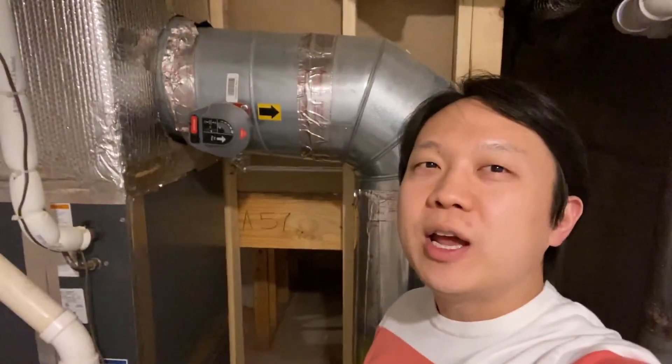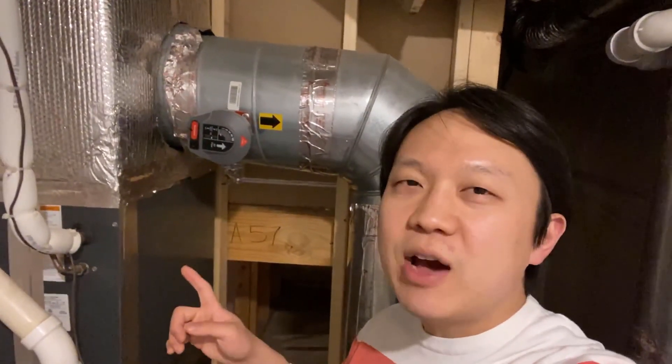Hello everyone! Today we're going to look at our HVAC system where there's a huge gap where all the air is leaking out, which means that our money is leaking out as well.